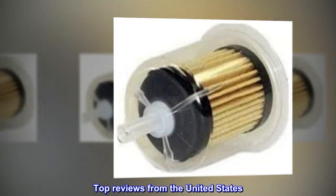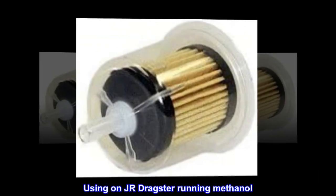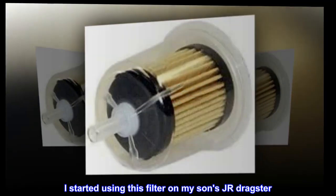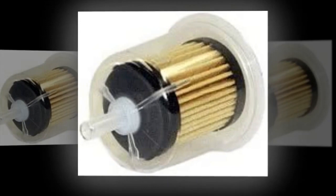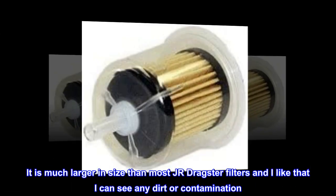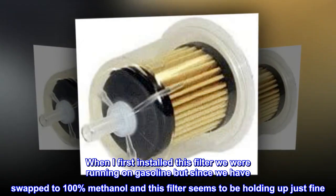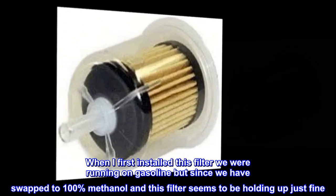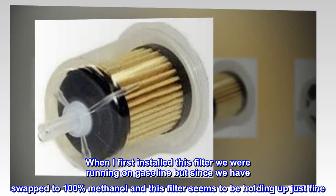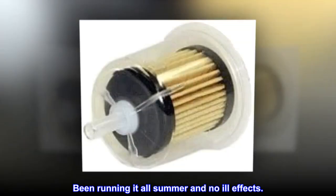Top review from the United States: I started using this filter on my son's junior dragster. It is much larger in size than most junior dragster filters, and I like that I can see any dirt or contamination. When I first installed this filter we were running on gasoline, but since we have swapped to 100% methanol and this filter seems to be holding up just fine. Been running it all summer and no ill effects.